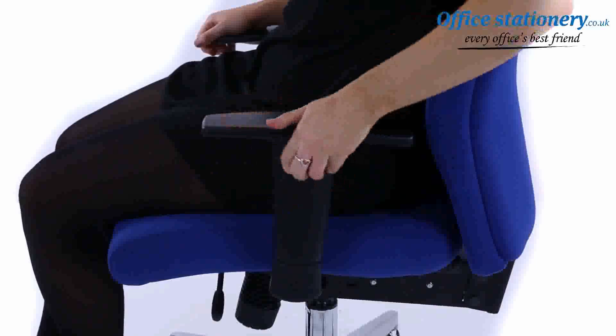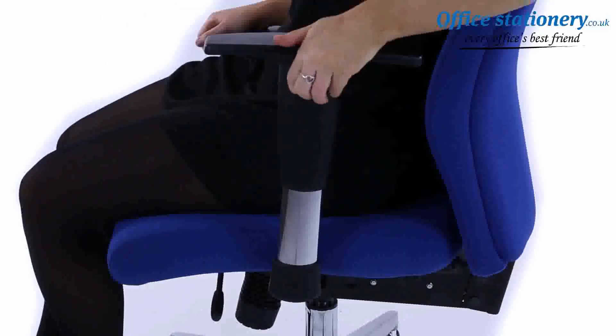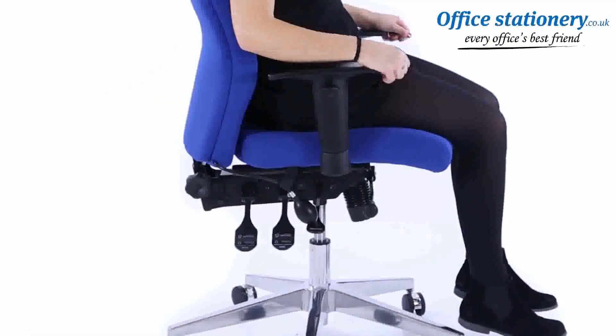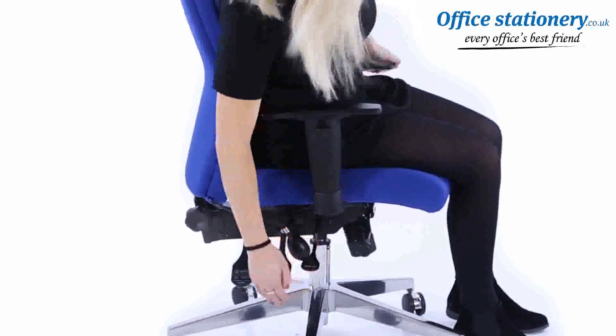The height-adjusting arms can be easily released using the button on the side to raise and lower. A single lever can be lifted to raise and lower the height of the chair.